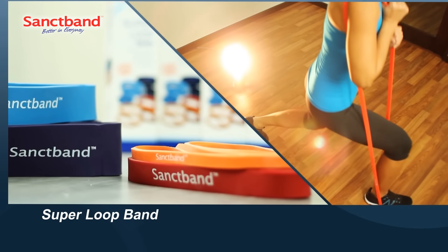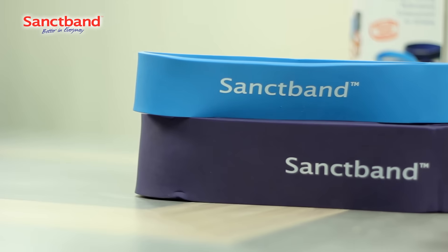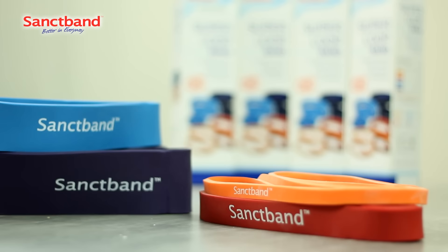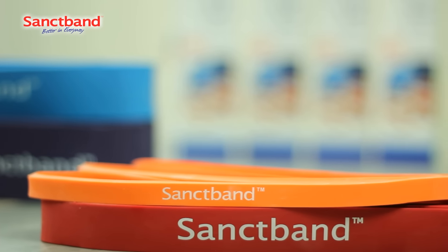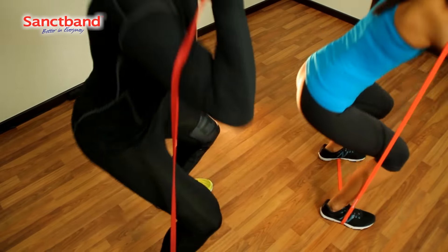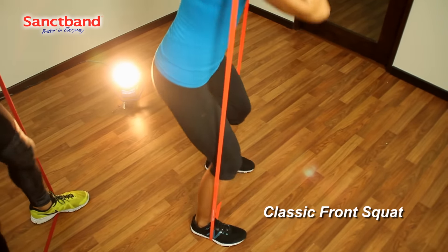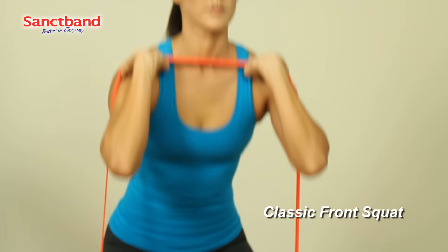The Super Loop Band is another highly versatile training tool. It is especially suitable for athletic training, sporting drills, and also effectively simulates gym exercises done with the barbell. Here we see the classic front squat performed with the Super Loop Band. The heavier duty Super Loop Bands allow the exerciser to simulate lifting a very heavy barbell.